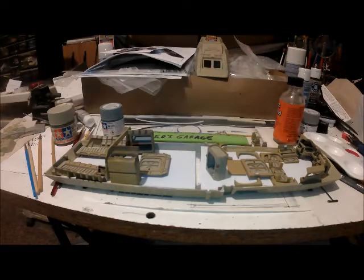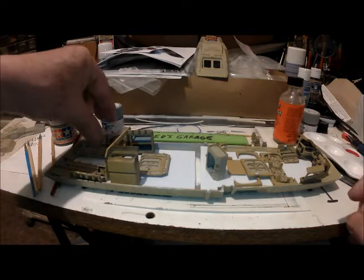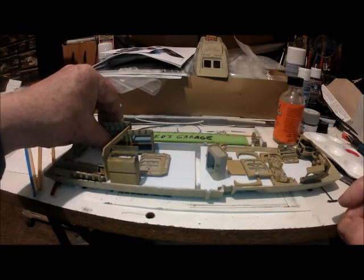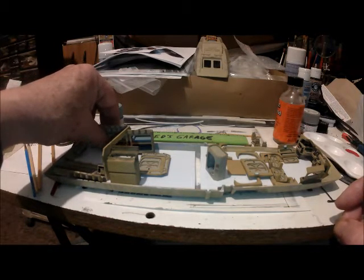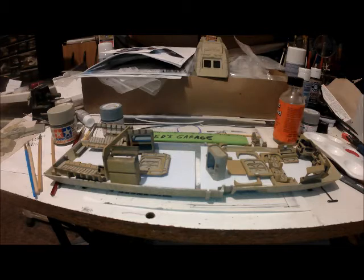Ed here, back at the bench, making some progress on this runabout. I'm starting to prime the main body, and I'm starting to dry fit some of the interior parts where they need to go. I'm going to find out how much spacers I'm going to need in between the hull and the interior and exterior, and where things go.